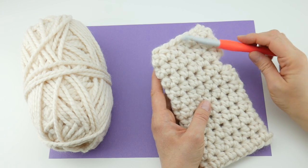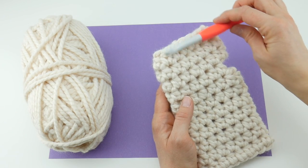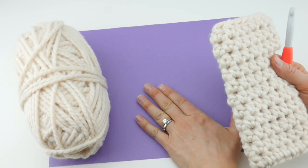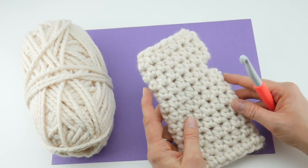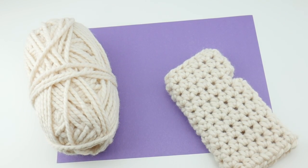I have one women's mitt complete and we're going to be making the other one together. The finished mitt measures about seven inches tall and has a circumference of nine inches. I also grabbed this purple paper to give a little contrast, since the yarn is cream and we have a white surface.